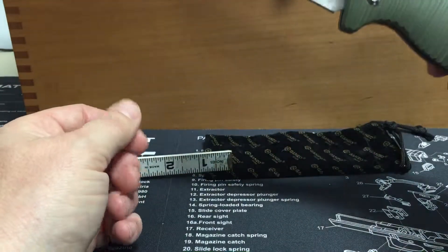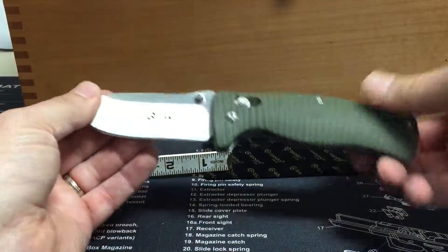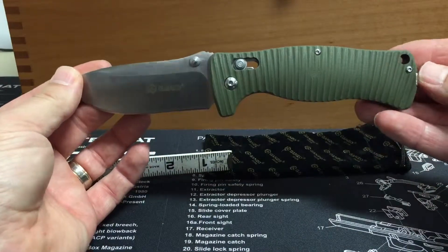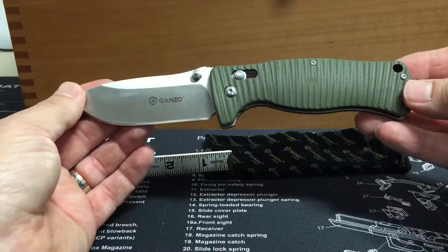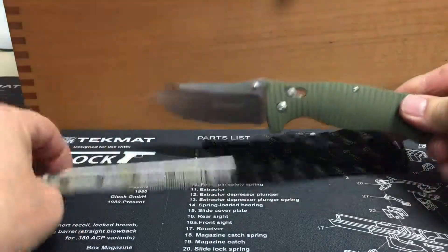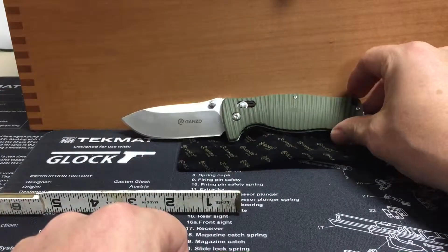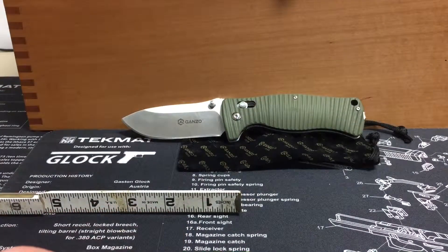Anyway guys, I think this is another pretty sweet deal from Ganzo. Looks like I paid $16.70 for this one when I purchased it. The price has maybe gone up a little bit since then, but anyway, another good buy from Gearbest. Thanks.